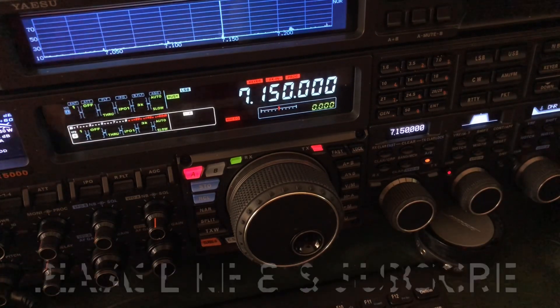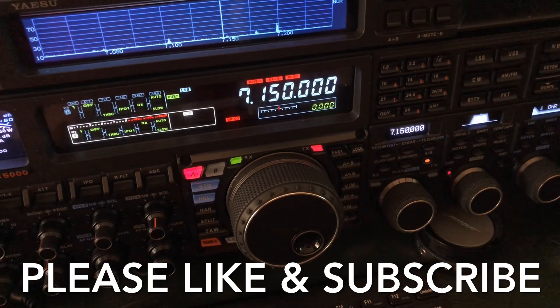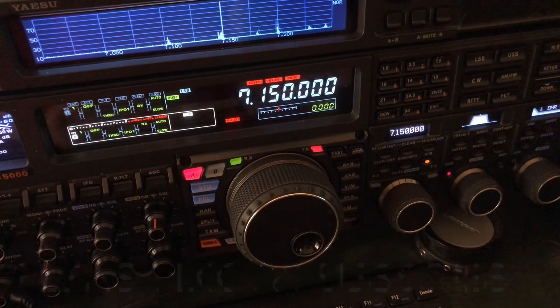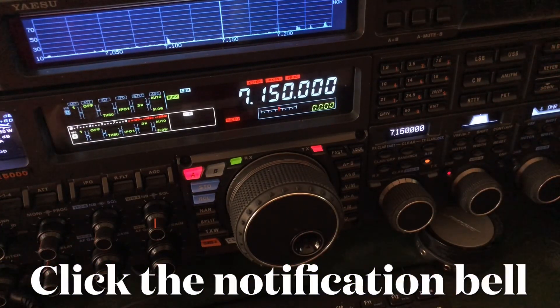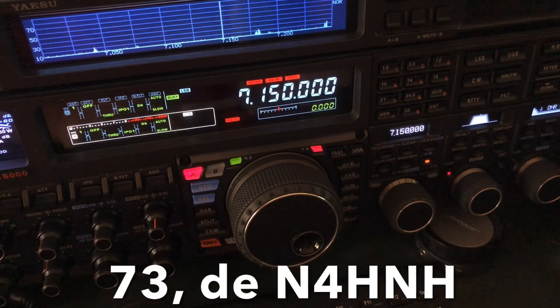Would you do me a favor and like the video? I only get maybe 8% to 10% of views that click like — that kind of sends the wrong message to me and makes me wonder whether you guys actually want me to continue doing this type of content. So if you're not clicking like on the videos, you're sending me the wrong message. If you really do like the video, click that thumbs up button and consider subscribing to the channel. Be sure to click the notification bell so you'll be notified when I upload the next video, which is generally once a week, sometimes twice a week. Thanks for watching, and 73 from N4HNH.